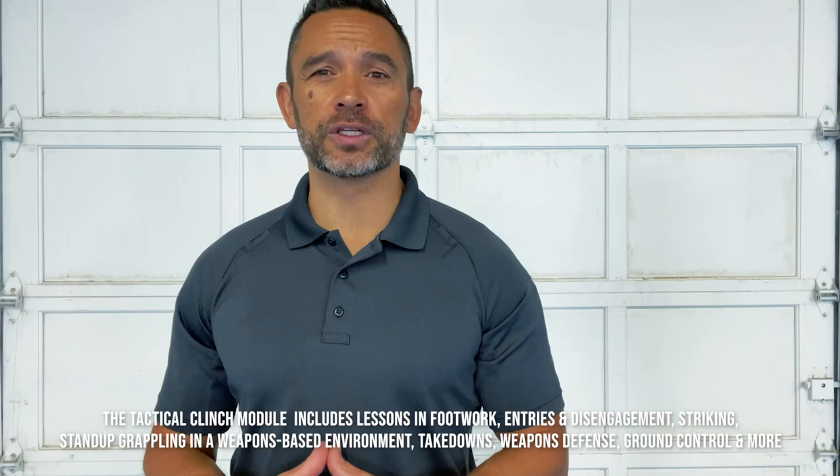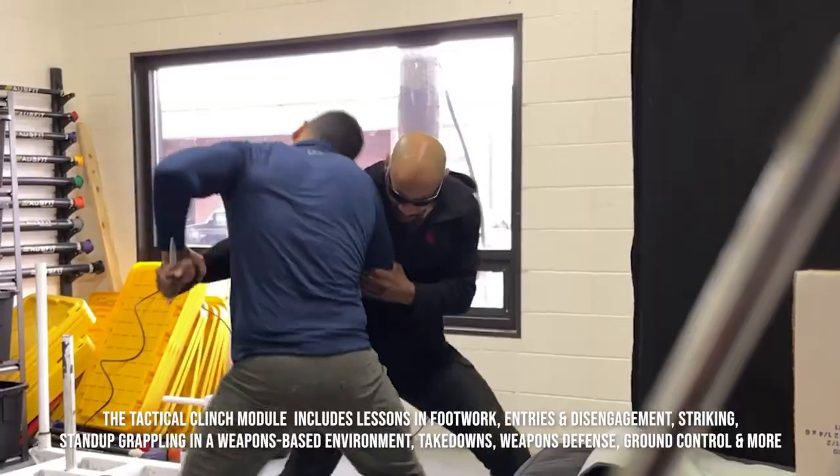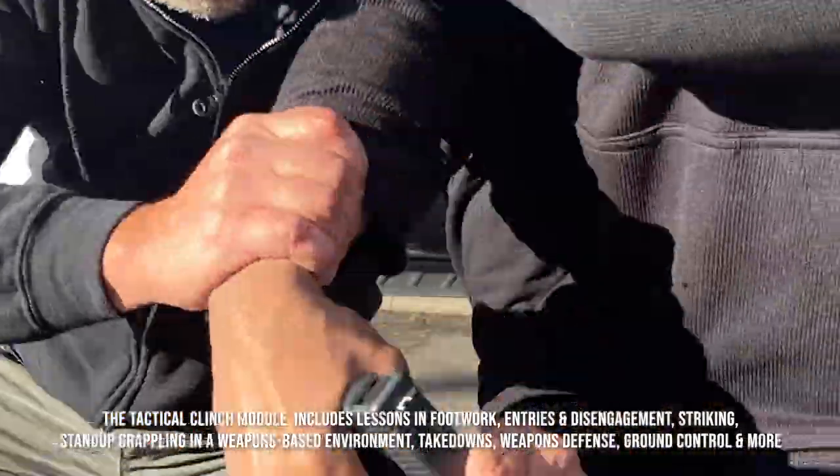This course is focused on the tactics that dictate winning in the clinch — how to safely enter, how to dominate within, then how and when to exit.